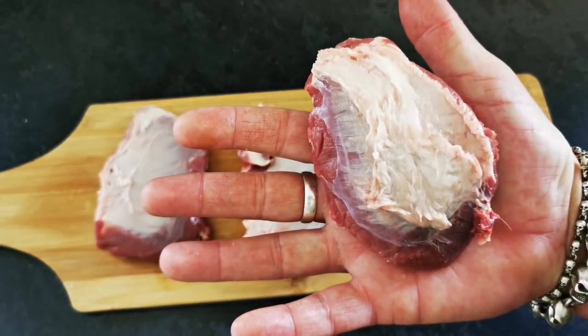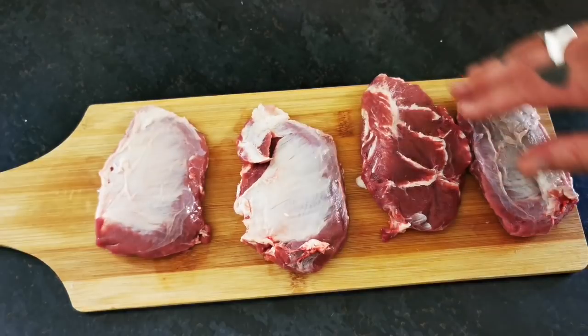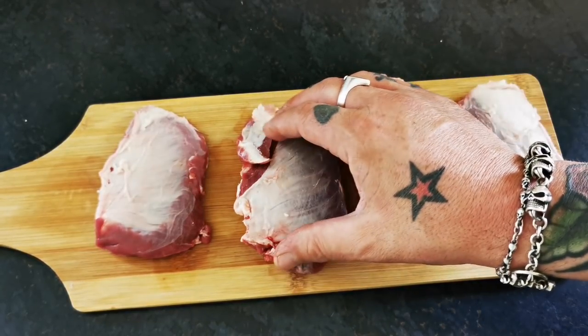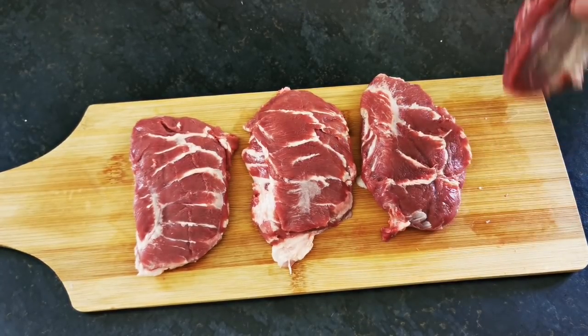First of all, before we start the magic, I just want to get rid of this little silver skin on this side. Obviously when we put it in the pan to add a bit of colour, without taking that off it'll just bunch up, but we want it to sit nice and relaxed in the dish.